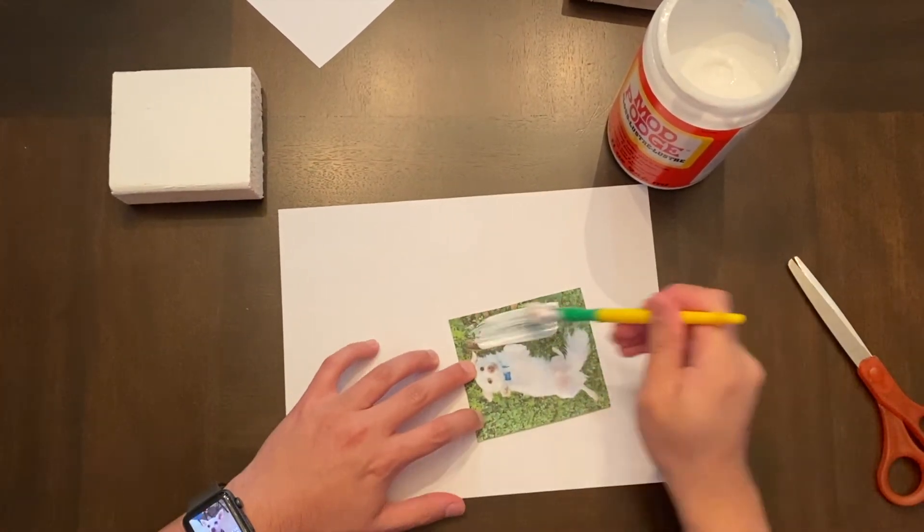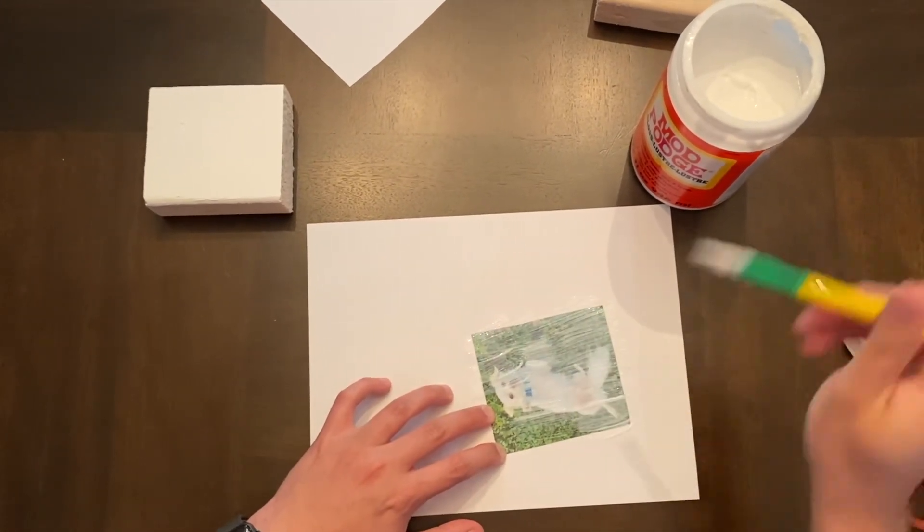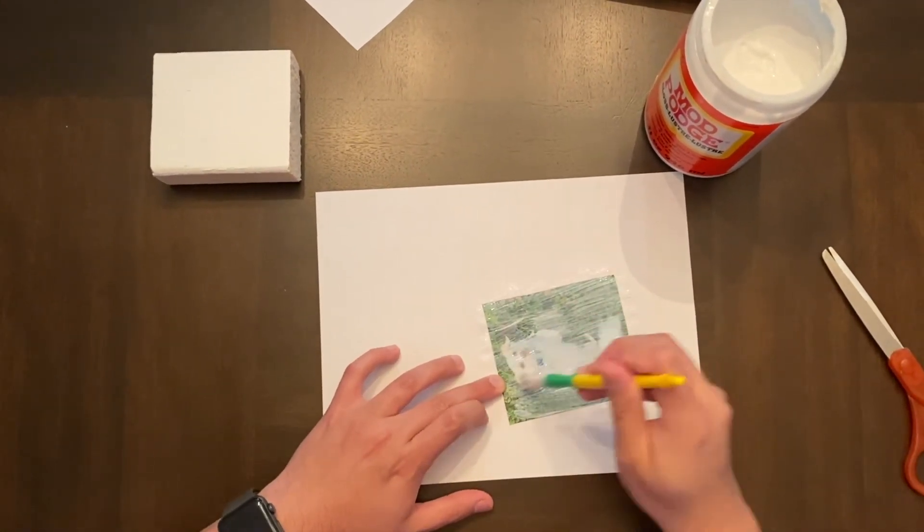First, we apply a layer of Mod Podge on the image itself. Make sure to get all the edges. I'm doing this over a scrap sheet of paper so as not to get Mod Podge on the table.